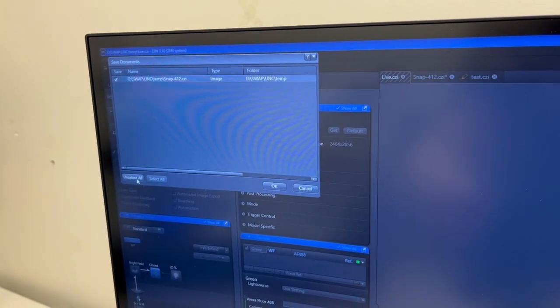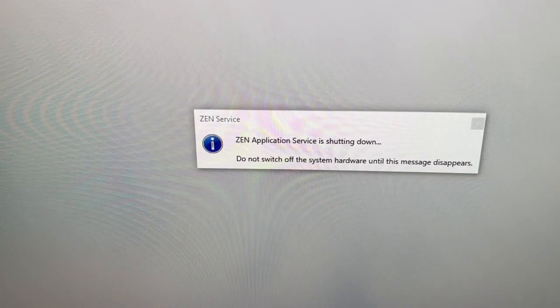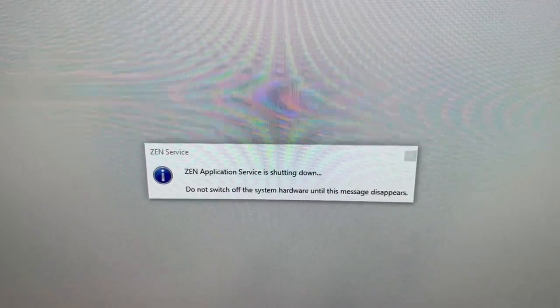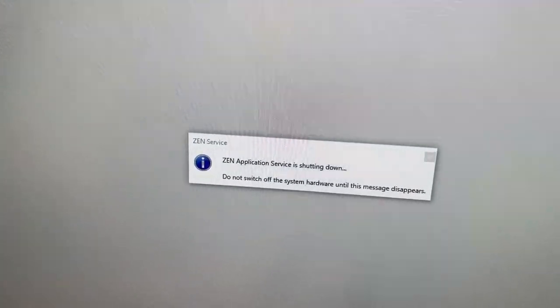If we have files that we haven't saved and we don't want to save them, we can just say unselect all and OK. Zen will close. As it's closing, you will see a message that says: do not switch off system hardware until this message disappears. Please follow that instruction — do not switch off the system hardware until that message disappears.